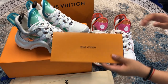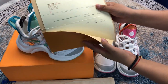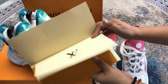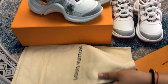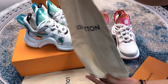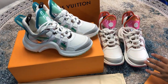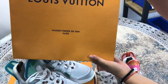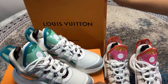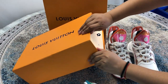First of all, this is the receipt and only we have it. This is the dust bag. This is the shopping bag. This is the box. Let's open it.